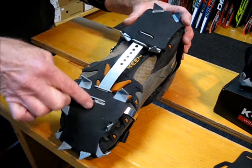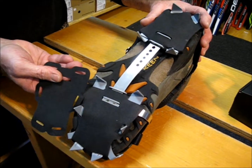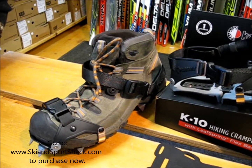Also unique is the skin system that is easily put on and off that prevents snow and ice buildup. These hiking crampons are great, easy to pack, and lightweight.